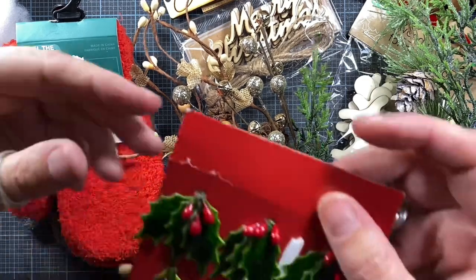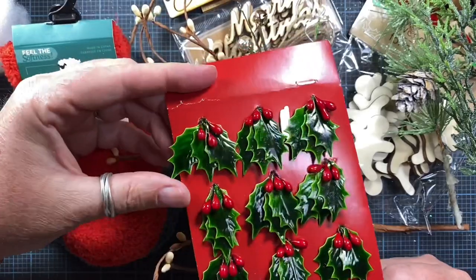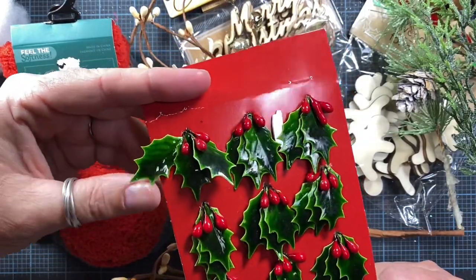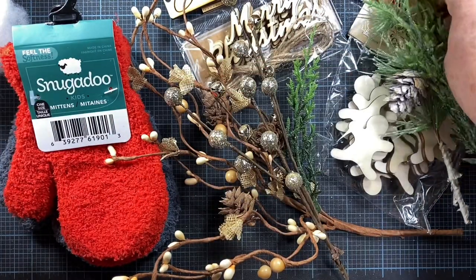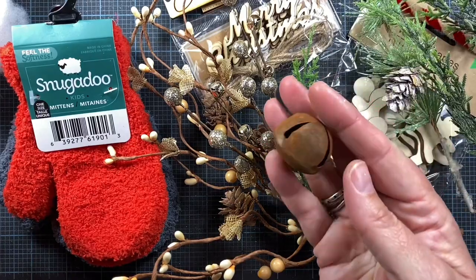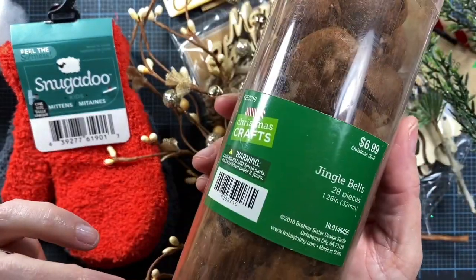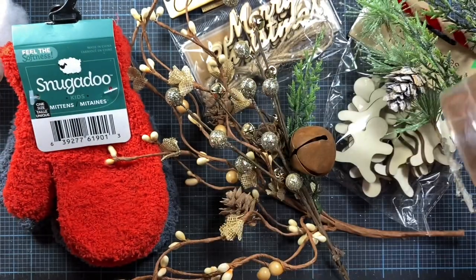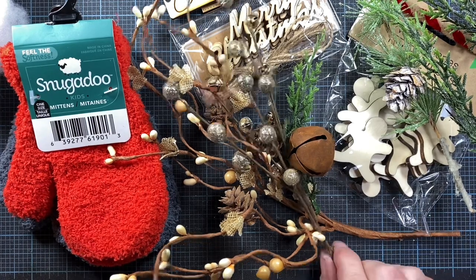You might want something else to embellish with as well — little holly, die-cut felt holly, ribbon tied in a bow, or little jingle bells. I've pulled out one of these little rusty bells I picked up last year at Hobby Lobby after Christmas for about 69 cents on clearance. And that's pretty much it, so let's go ahead and get started.